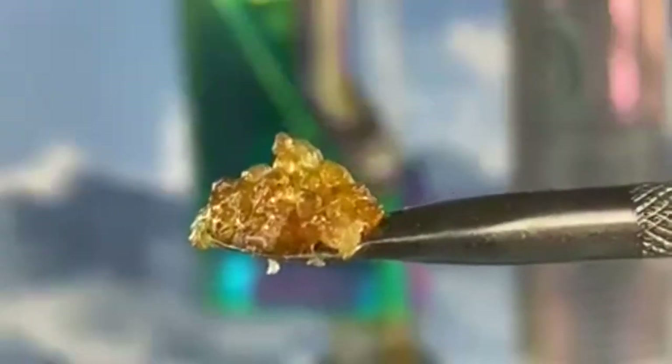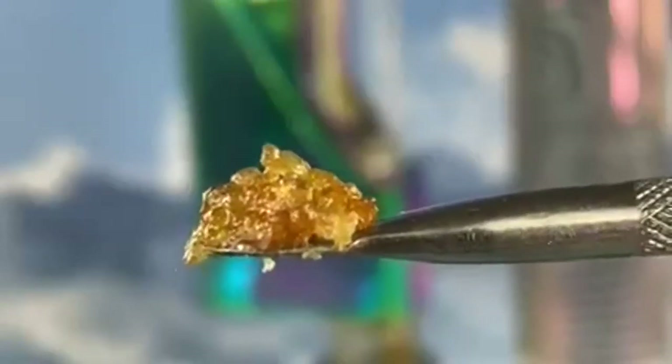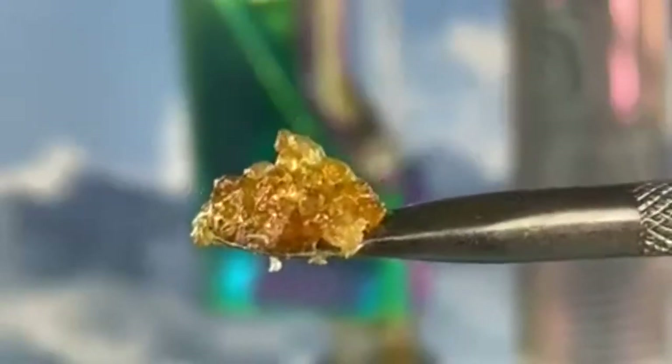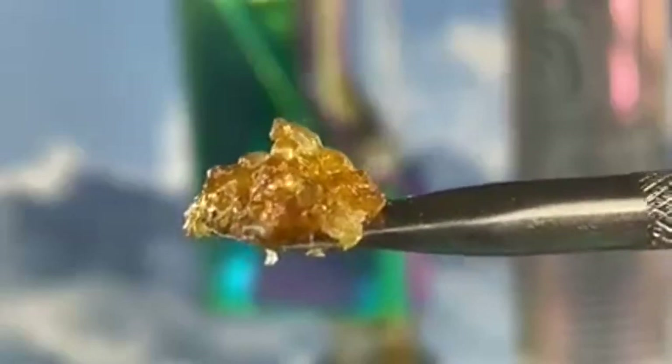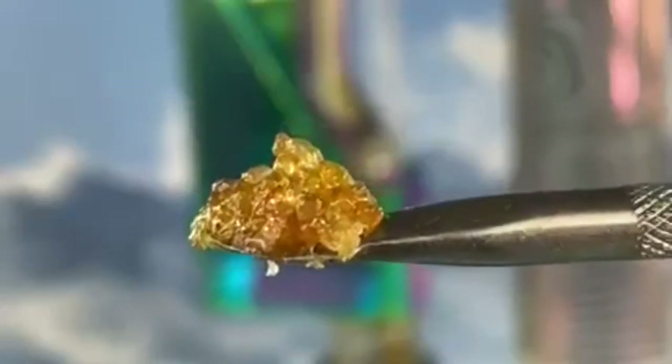Our number six today — we made it to six! We have some OG Chem. OG Chem is a sativa-leaning hybrid with a distinct aroma and taste of bitter diesel fuel and is known for its tendency to leave the smoker feeling uplifted and chatty. We scored a gram of these saucy diamonds at a shop in Capitol Hill.